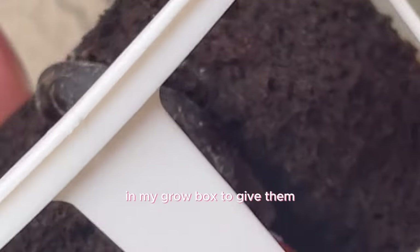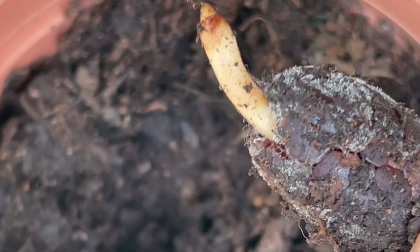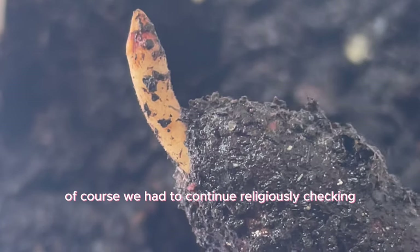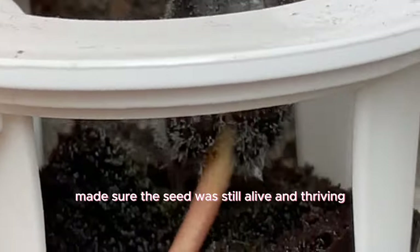I got the seeds in my grow box and continued checking the seeds in the soil — they were looking really good. A couple of weeks later I went back to the grow box to make sure the seed was still alive and thriving. It did look like it shrunk up a little bit, but it was nonetheless doing very well. Pro tip: don't touch them so much.